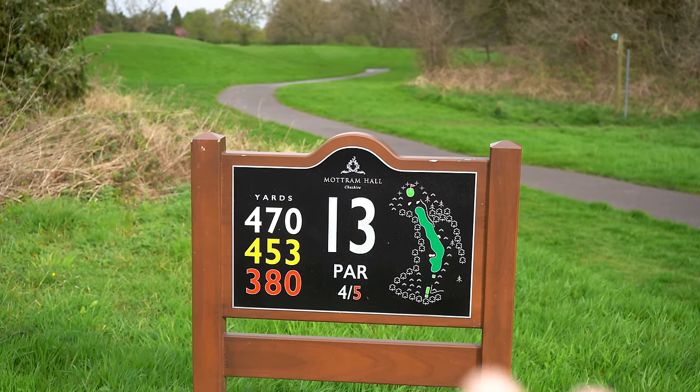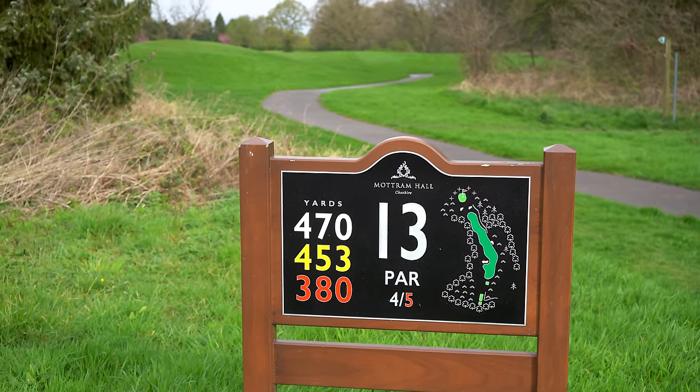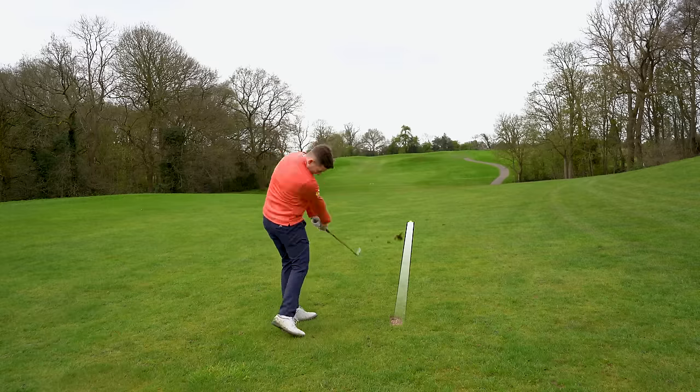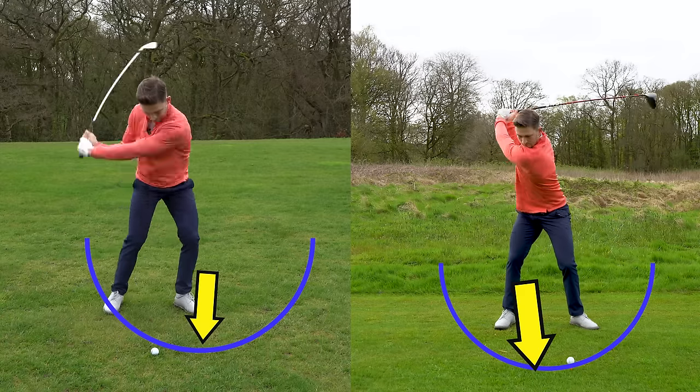We all know this hole — stroke index one, long par four, 450 to 470 yards, ridiculously hard. I had a conversation with Tom about a week and a half ago, specifically about this hole. He said it just takes a wonder drive and a cracking long iron shot. In order to do both, we need to understand the differentiation between hitting up and hitting down.